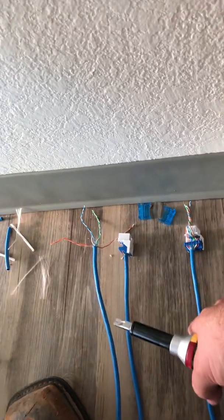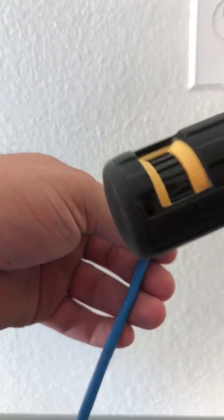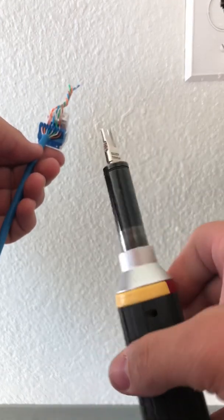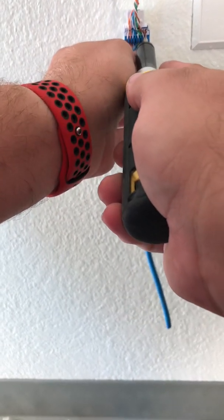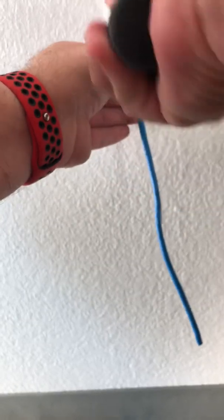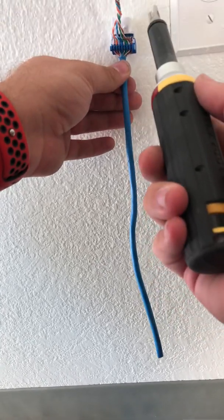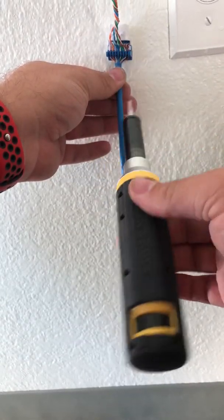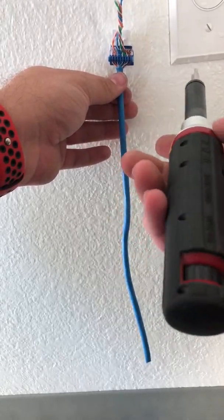I'm going to use the Klein next and see how this goes. It's on high impact — still using the same 110 small tip Everlast blade. The Klein is smaller and has grip all around, but I feel like I'm manhandling it too much. I'm using the same pressure as with the Fluke, but the Fluke's grip just feels amazing in your hand compared to this one. It was a little awkward, but it still gets the job done.